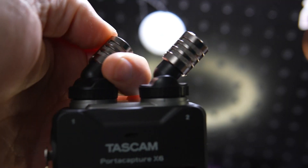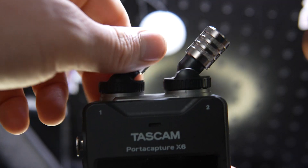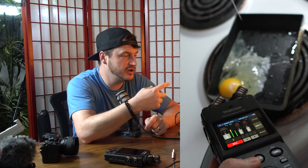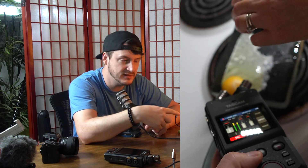Another feature is rotatable directional microphones, which is very powerful. If you want to do ASMR or be out and about recording sounds, this allows you with 32-bit recording to capture the best quality possible.